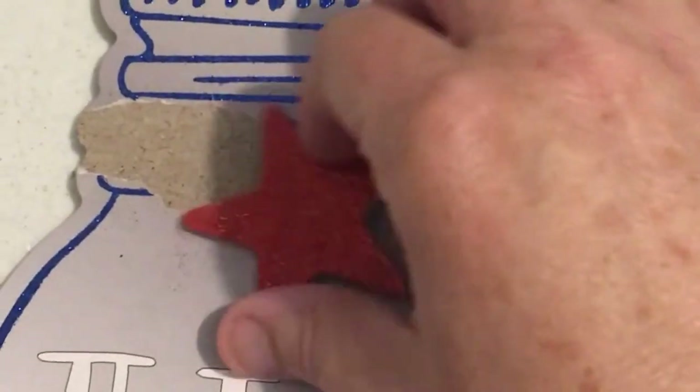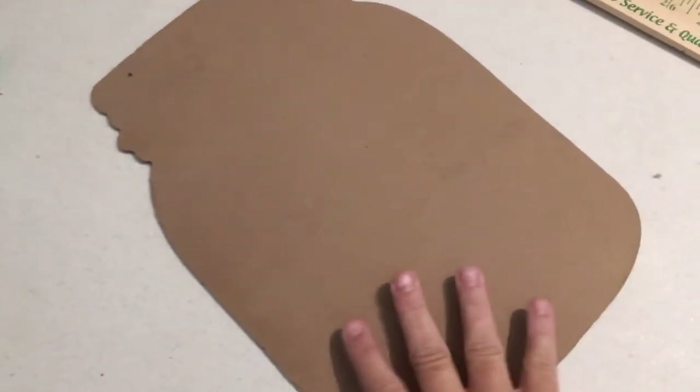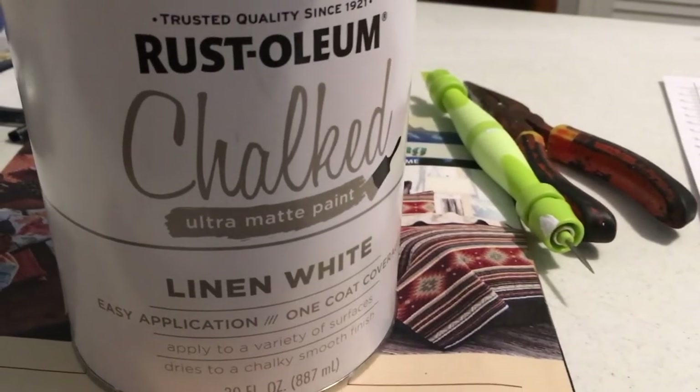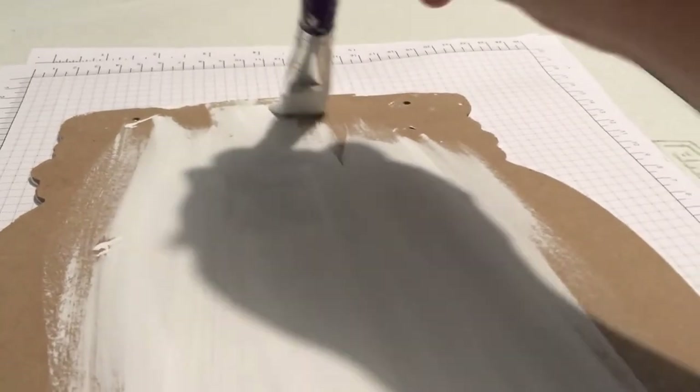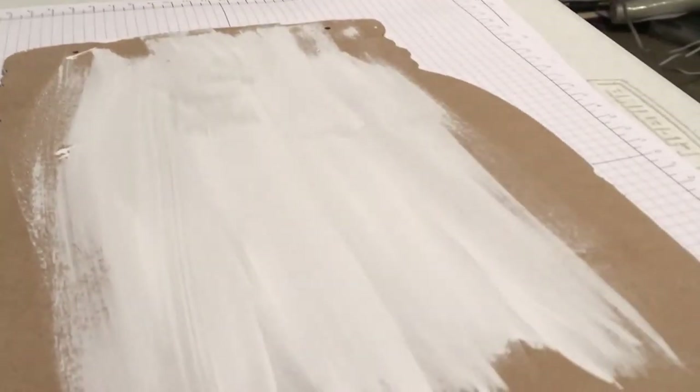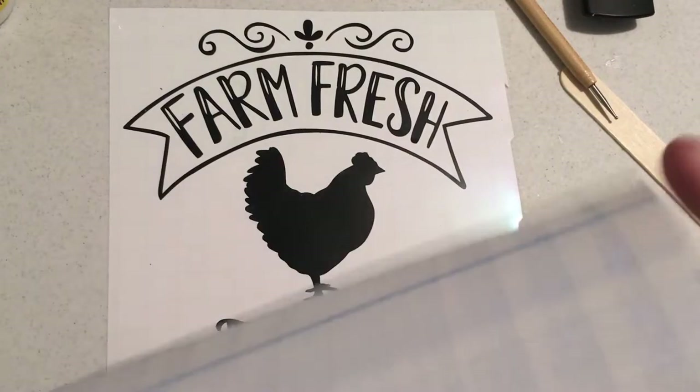I'm using a Dollar Tree mason jar that was for the 4th of July. I removed the stars off of it, sanded it, and I'm painting both sides with chalk paint. I'm trying a new chalk paint — Rust-Oleum linen white — and it went on nice and smooth. I did two coats on each side, allowing it to dry in between, and it doesn't take too long to dry.